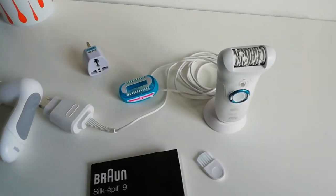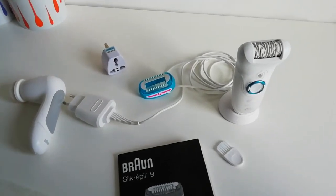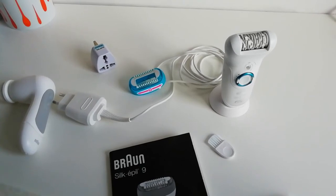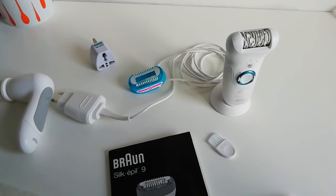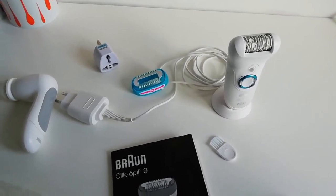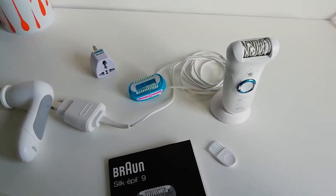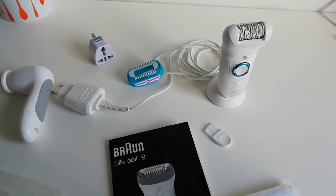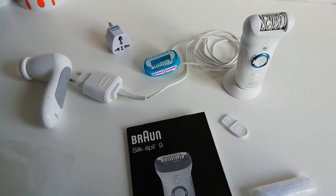You can get it online from a place called Look Fantastic for £112 at the moment, saving £58, and you get free delivery. You can also get it from Very for £100, saving £85. I didn't pay anything near that much for mine.